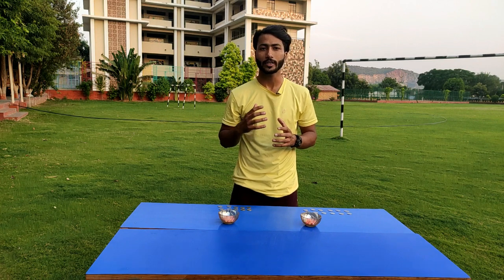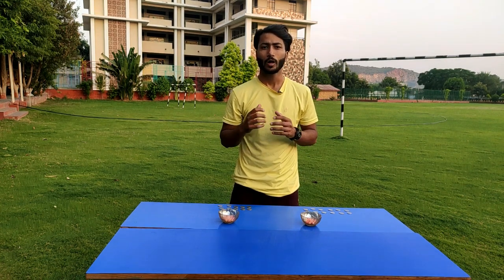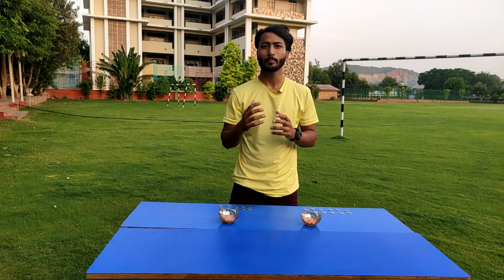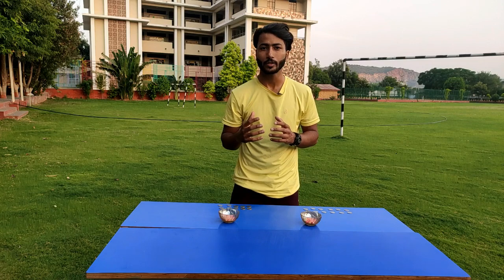Hello everyone! Welcome to Silver Rock Online Sports Classes. Today I have brought some fun activities and games that you can play easily at home. The equipment we use is easily available at home. Let's start with today's video.